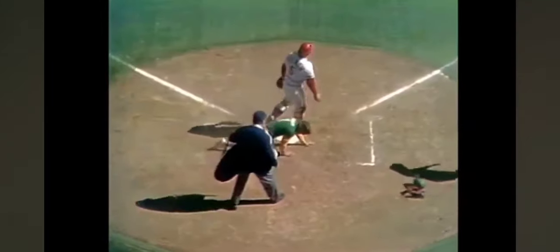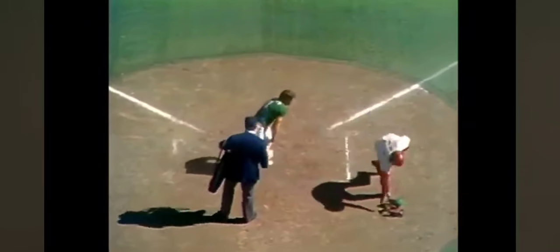Two on with two out, line drive base hit to left field. Green around third and coming in — the throw — and they nail him! He goes to Johnny Bench to cut down the run at home. Single for Campanaris.